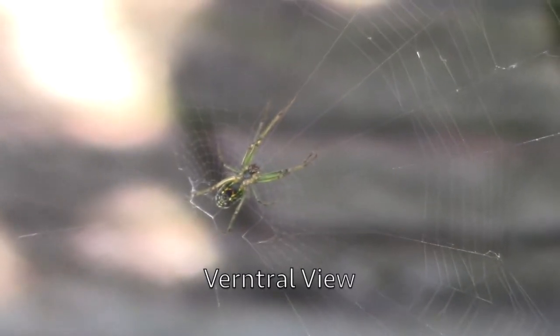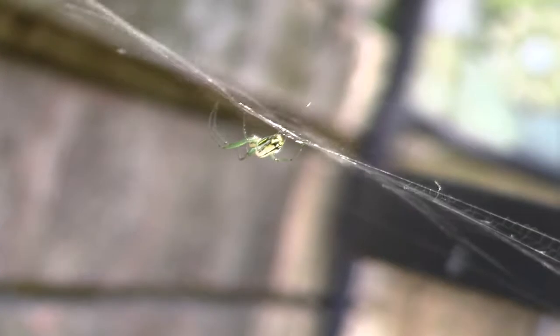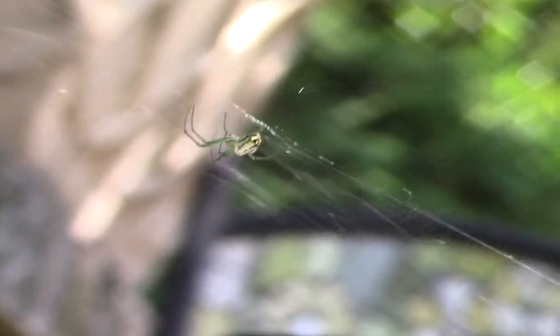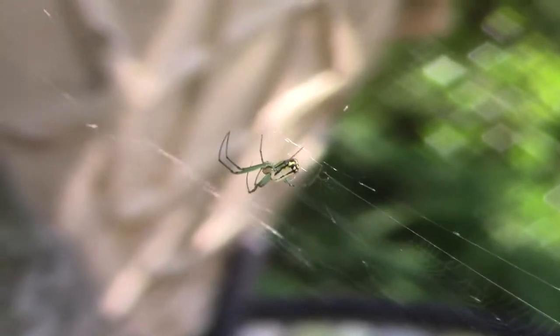Let's look at a side view — try to get a side view in one second. Okay, that was the ventral side, and now here's just a side view of it. Of course, a very nice web like any other spider.